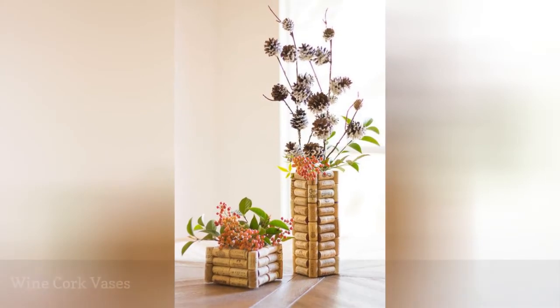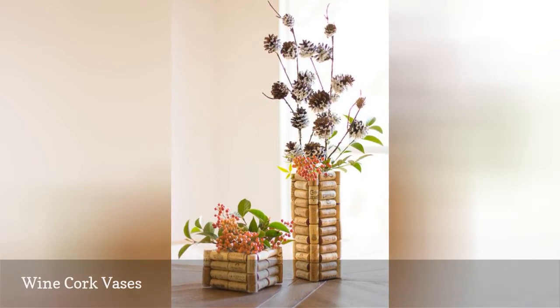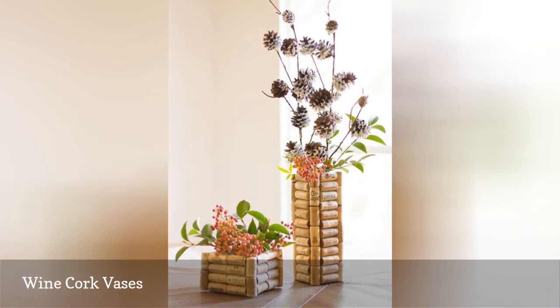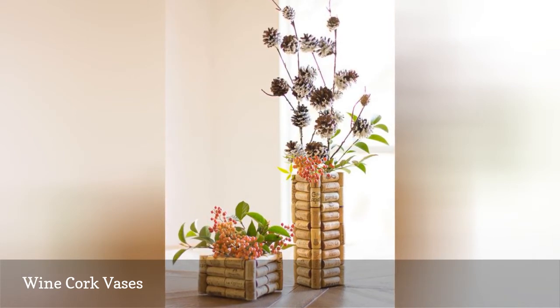Here's another way to create your own unique vase, this time using wine corks. The options are virtually endless for how you can glue together the corks to create vase shapes. Stack them in different heights and widths to really add some interest to your reception tables. You'll need somewhere between 40 and 70 corks per average size vase.